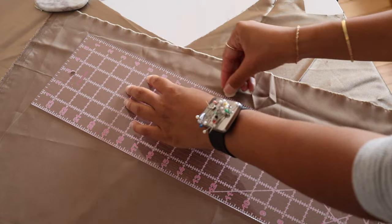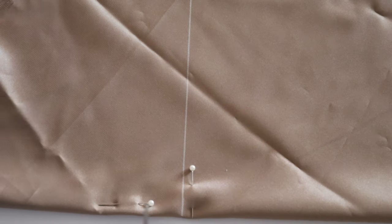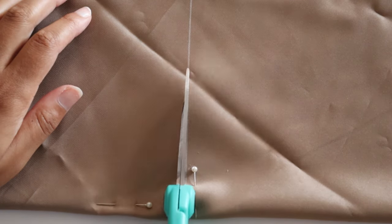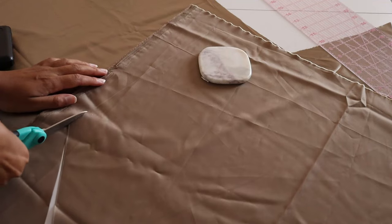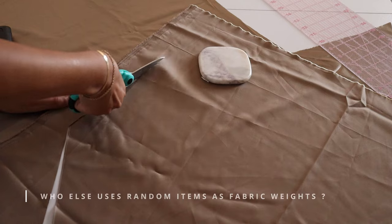It's driving me insane how I didn't iron my satin prior to this video, but here I just added some pins. You can use your fabric scissors or your rotary cutter to cut out the fabric.